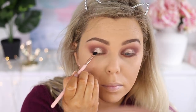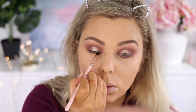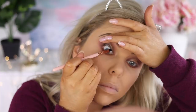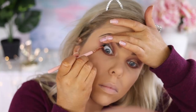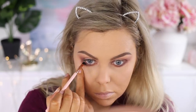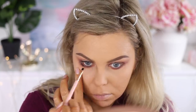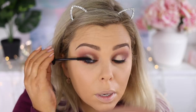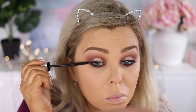Then I'm going to take some black gel liner and draw a really thin line across the top lash line as well as the waterline on the top and the bottom. I just wanted my eyes to really pop and stand out, and this really does the trick.